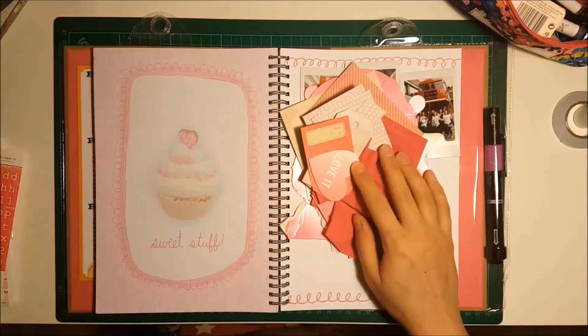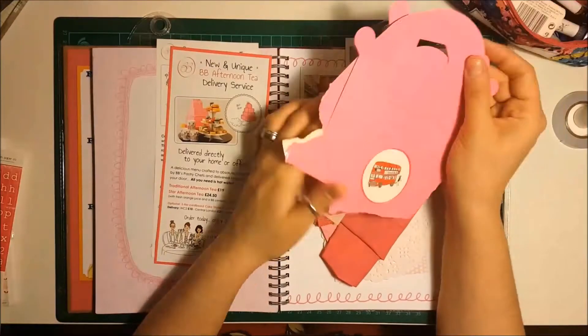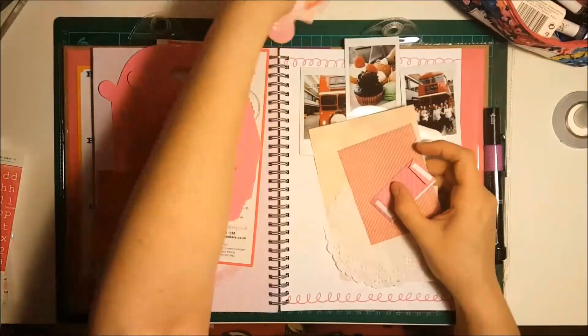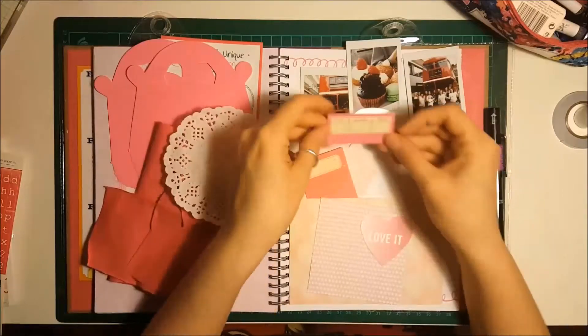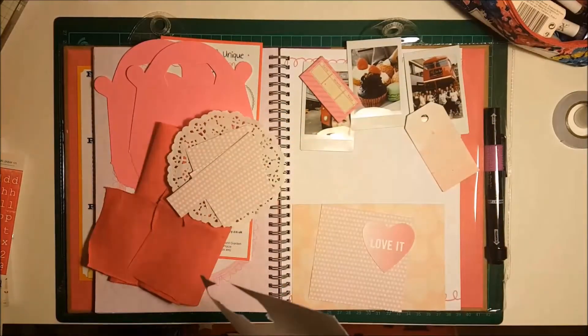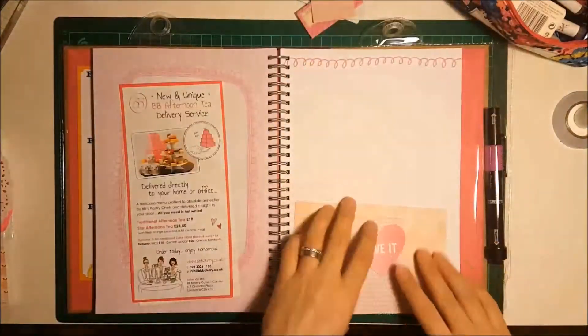I gathered a collection of everything pink that I could find, mainly because those are the cake boxes we were given when we left the afternoon tea, which is what I'm scrapping about. I wanted to make everything match that theme. Now for monochrome it doesn't have to be black and white — it could be a different shade of just one colour. I went with pink because it fit in with the leaflets and the cake boxes.